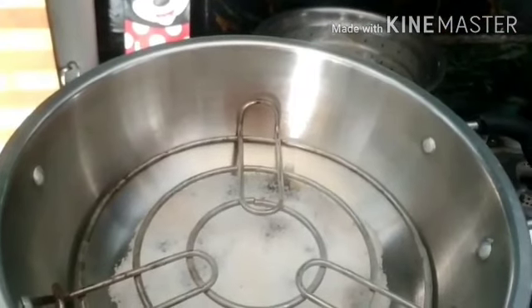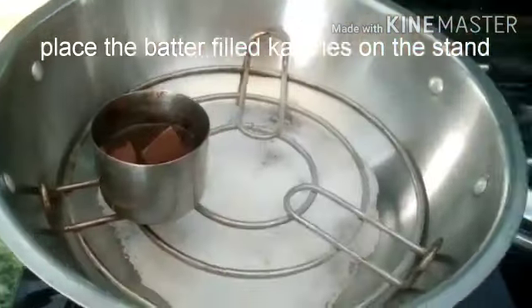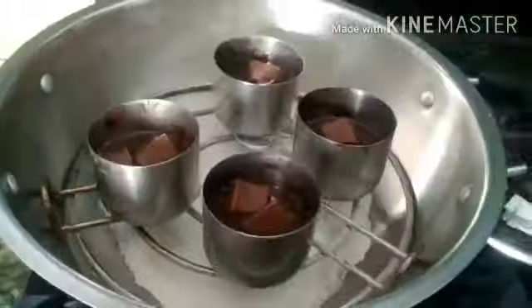Take a kadai and place a stand inside. Preheat for about 10 minutes on low flame, then place the batter-filled katoris on the stand and preheat for 20 to 25 minutes.